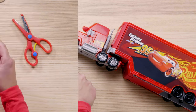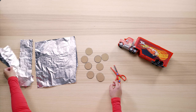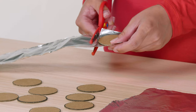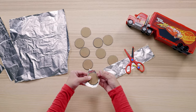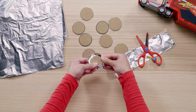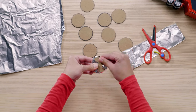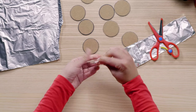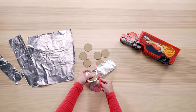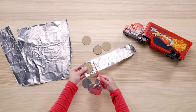Looks great so far — just need to add some chrome and rubber. Take your aluminum foil and cover each of the wheels like this. This will give each wheel that shiny chrome look. Do you know why a semi-truck like Mac has 18 wheels? It's to keep the rig stable and to carry a ton of weight. So shiny! Let's repeat this process for the rest of the tires.